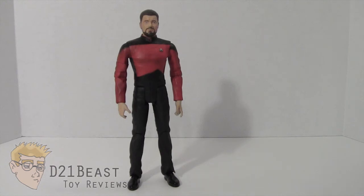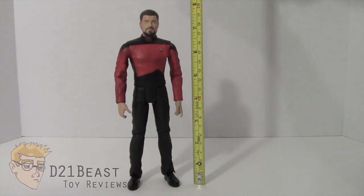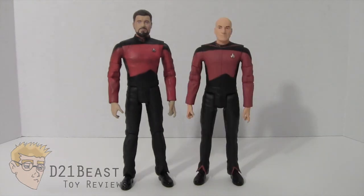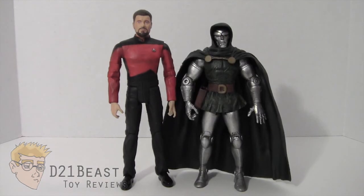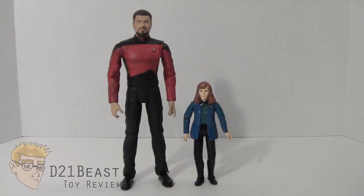Much like the Worf figure I've already reviewed, this Riker figure is extremely tall. Bringing in the tape measure, he stands at nearly eight inches tall — a really big figure indeed. For additional size comparison, here's Riker standing next to Captain Picard, next to the Marvel Select Doctor Doom figure, next to the six-inch scale Marvel Legends Infinite Series Wolverine, and finally next to Dr. Beverly Crusher from the 90s Playmates Star Trek The Next Generation toy line.